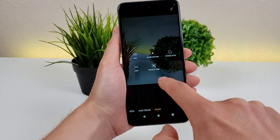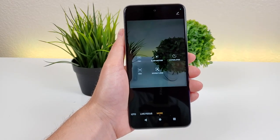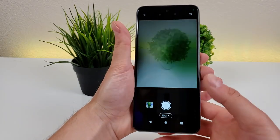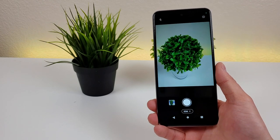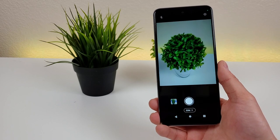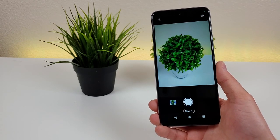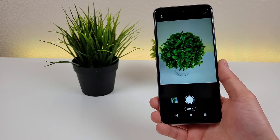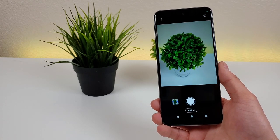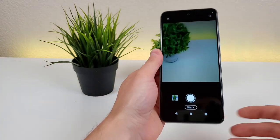Also in the more tab, we have slow motion, hyperlapse, and a 50 megapixel mode. What's interesting about this device is that by default it doesn't actually capture images at the full 50 megapixels when using the main camera, and there are two reasons for that. First, it takes more processing power to process those 50 megapixel images, which on a device like this can be a bit cumbersome. Second, 50 megapixel photos take up a lot of extra space on your device, so to give you the best experience, they've made this feature optional.